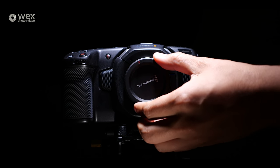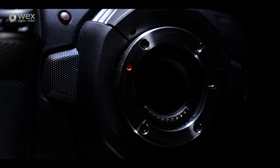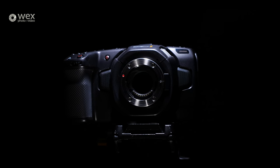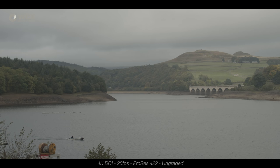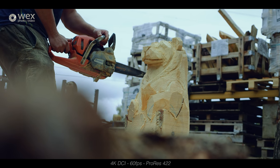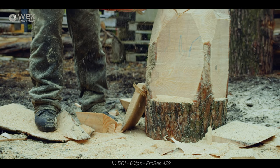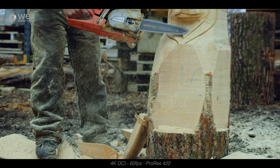The Pocket Cinema Camera 4K shares the same micro four-thirds mount as its predecessor, however this time it actually has a micro four-thirds sensor, as opposed to the smaller super 16mm in the previous model, and this sensor is capable of capturing up to 13 stops of dynamic range. The micro four-thirds mount has been around for some time and there's a plethora of quality lenses on the market, and you can adapt pretty much any other lens to work with this mount, making it very versatile.